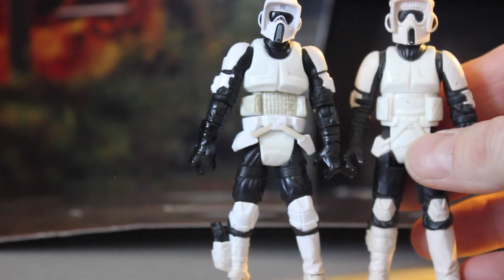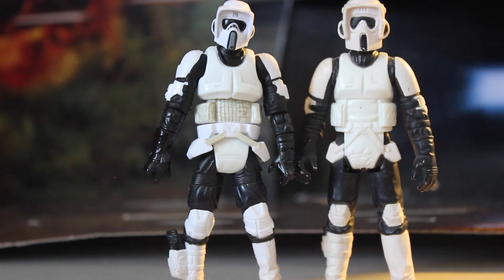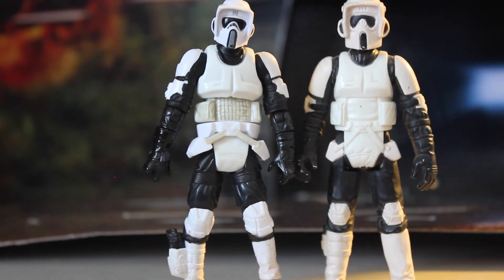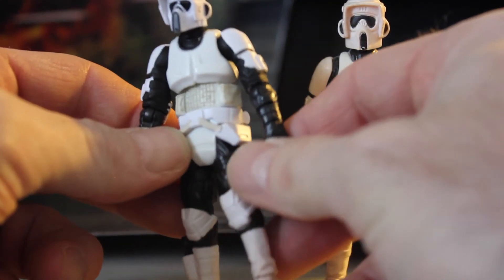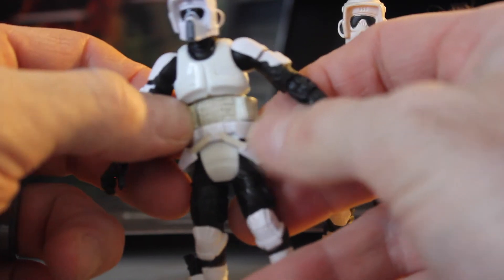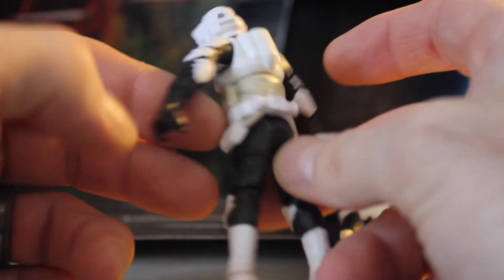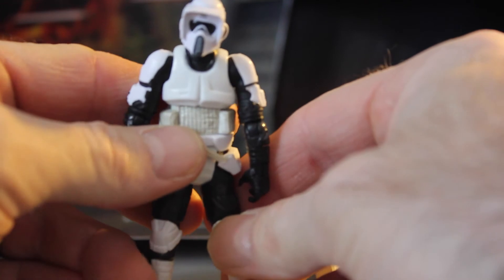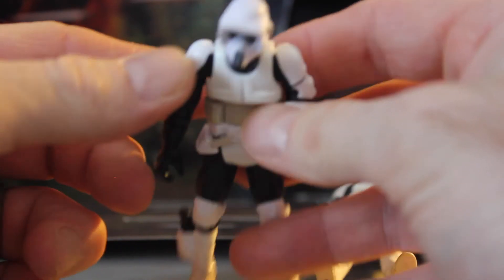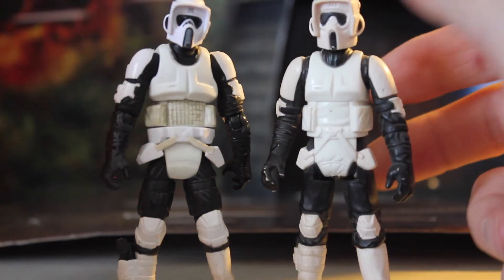To show you what the original Return of the Jedi Kenner figure looks like, here he is — I just don't have his pistol with him. I don't have Power of the Force or anything like that, but I'm pretty impressed with this articulated version. I like the details in the pouches — he's got them at the side, not only at the mid-abdomen but the hips. You can't put anything in them, but he's a pretty cool, simple army builder.